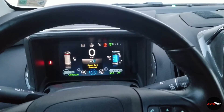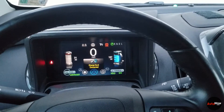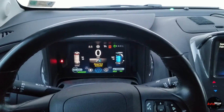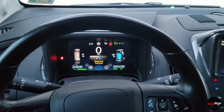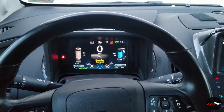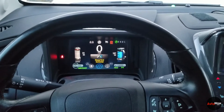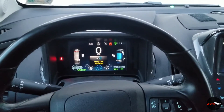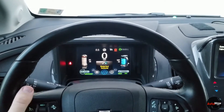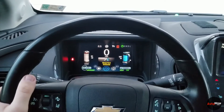That's pretty much it — those are the four drive modes. Again, 2013 models like this one and going forward have the hold mode; 2012 and 2011 models don't have it. Thank you very much for watching. If you want to see more videos like this, hit subscribe and check out the channel.